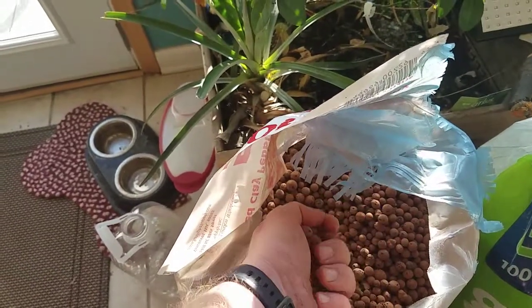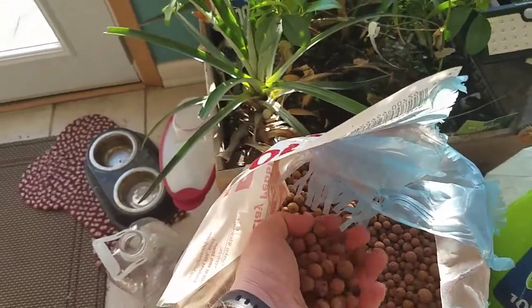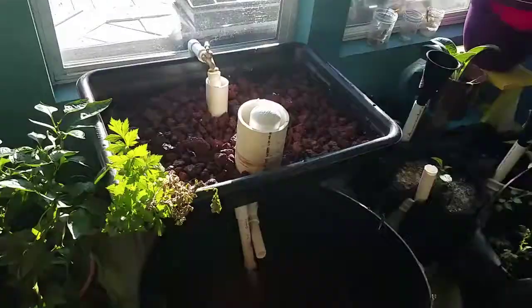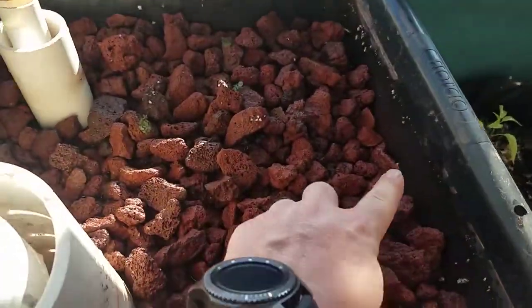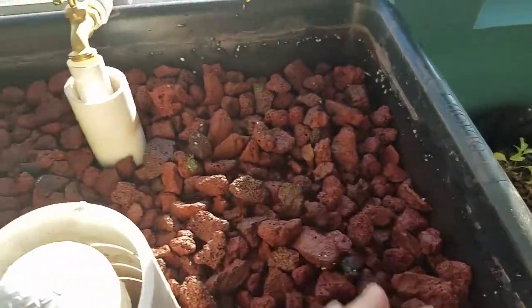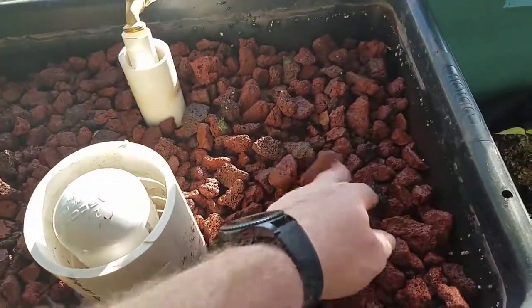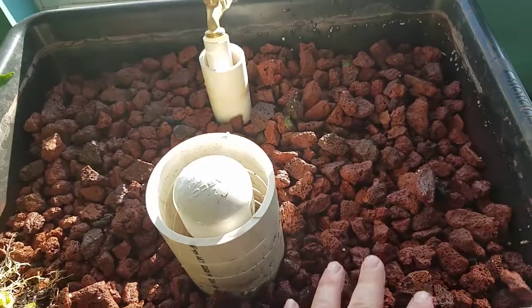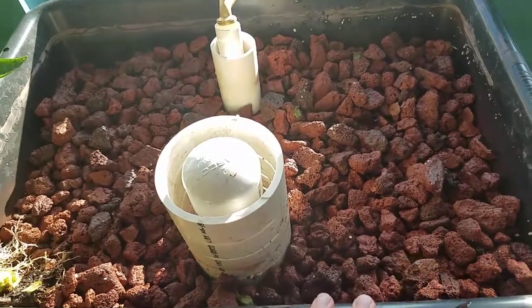When you feel these, they're so much nicer on your hands than that lava rock. What I'm going to do is dig out the lava rock - the water line comes up to about here - and put about two to three inches of this as the top layer, so I'm not spending money filling the whole container with the more expensive stuff.